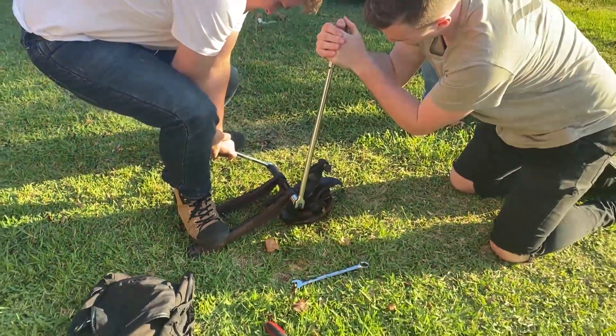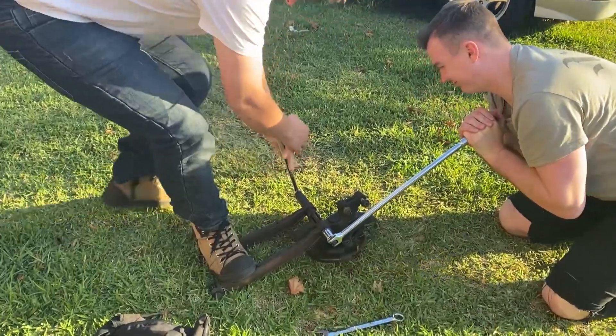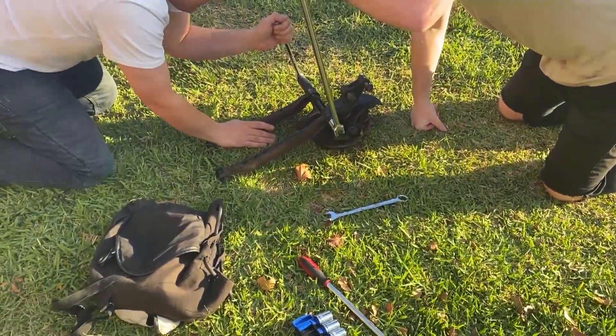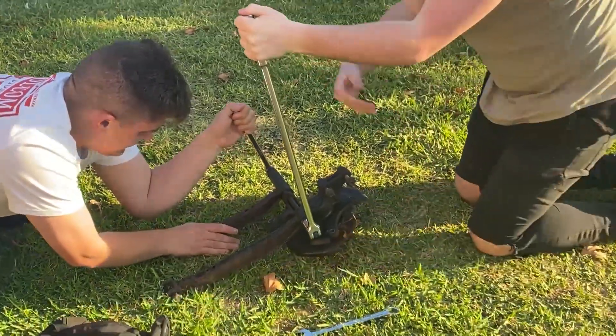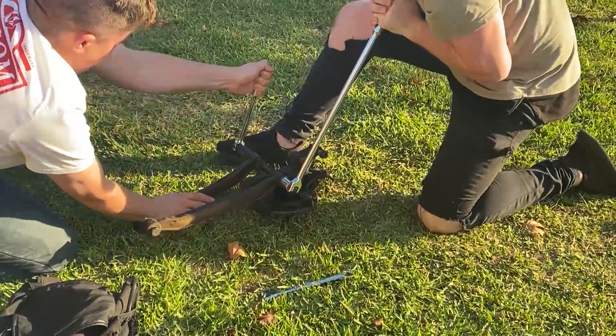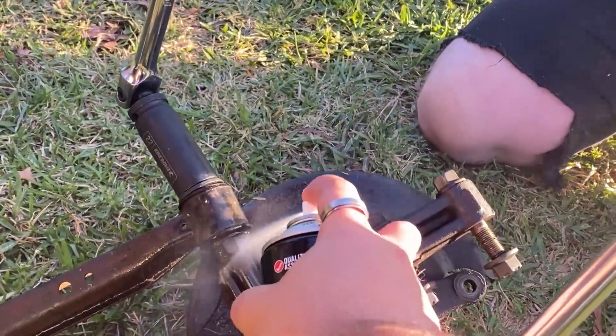Ready, here we go, fingers crossed. The boys have got this... or maybe not. This is like a carnival game - try your luck. All right, yeah, we'll go the other way.